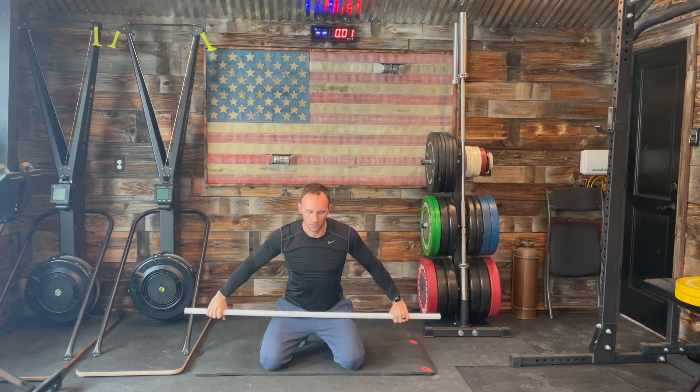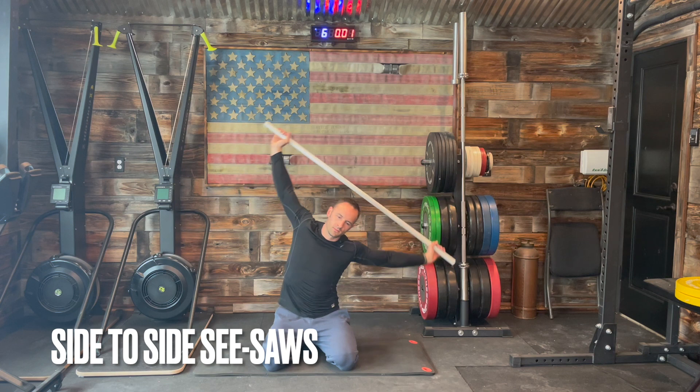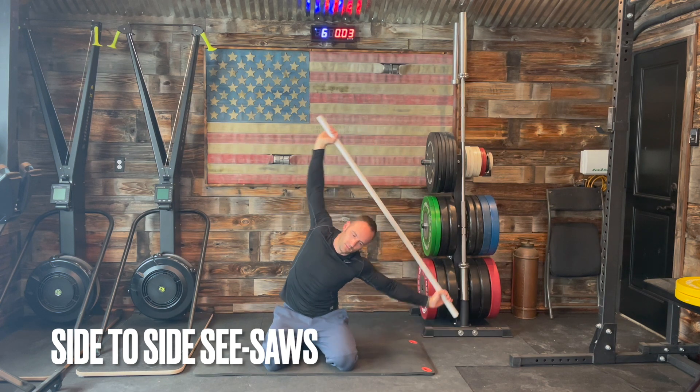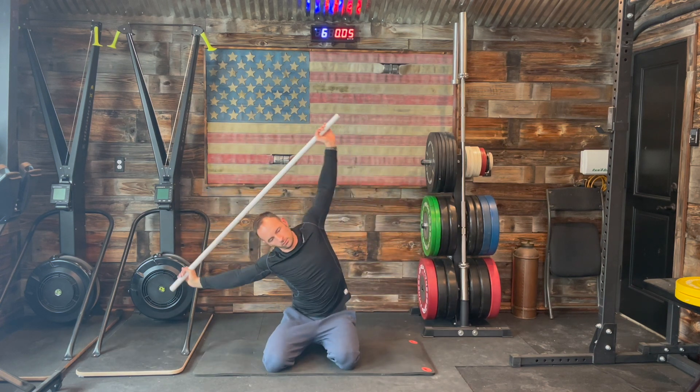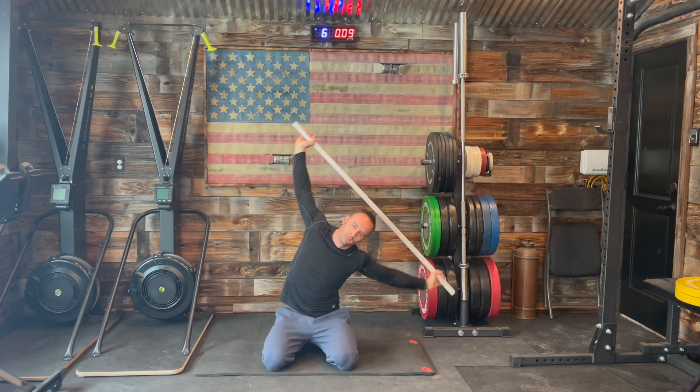Finishing up our front-to-backs, we're going to work right into another 55 seconds of seesaws. Really focus on that extra movement throughout the flank, trying to get a little bit better range of motion than you did the first time.